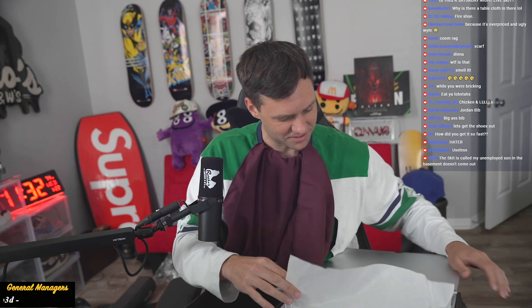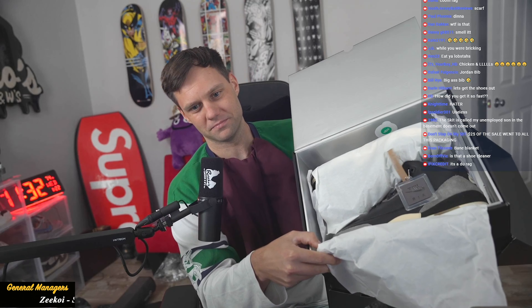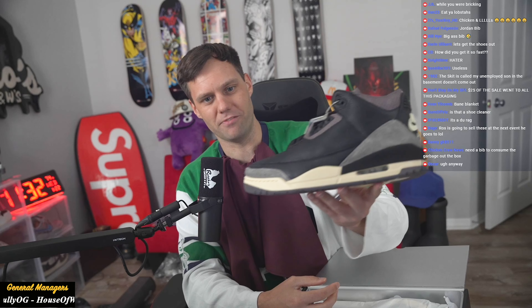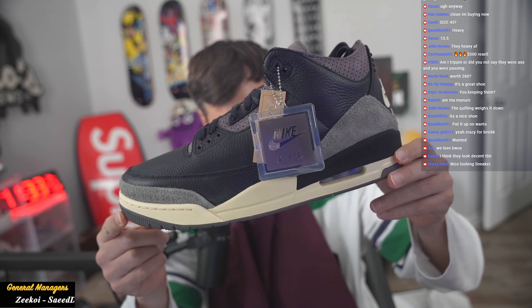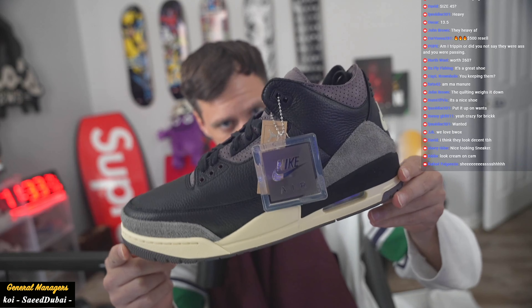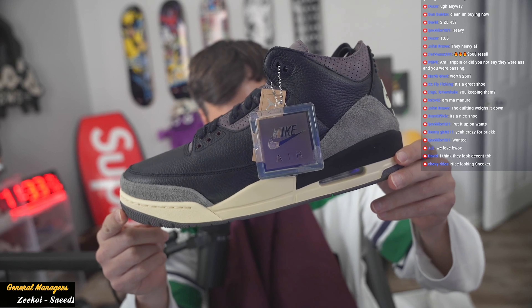Alright, here we go — take a look at the shoes! Here's your Amamania. Damn. A lot more yellower than I thought — it's very yellow. I will say surprisingly, the only thing that caught me off guard is that from the pictures you're not going to be able to tell it, but this is a lot more of a yellow. It's more of a cream yellow, a darker tone. From the pictures it looked very light, but it's a little bit more dark than I thought.